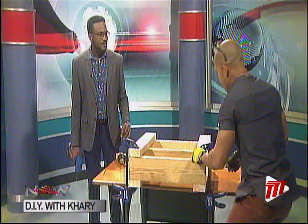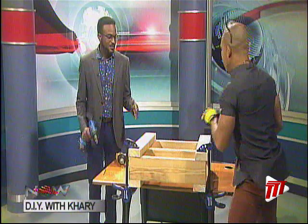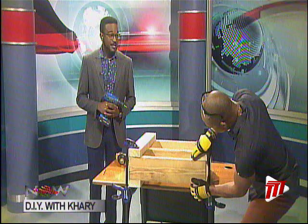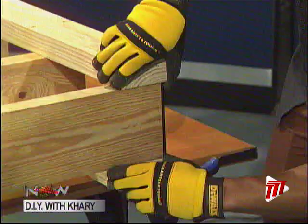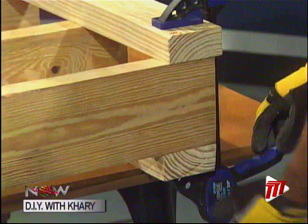Measure twice, cut once and force it to fit anyway. Because for some reason, lumber does not like to cooperate. Sometimes it's warped, sometimes it's not straight, sometimes it's a little thicker in some places than it is in others. But whoa, I didn't realize there's so much stress when you do that.